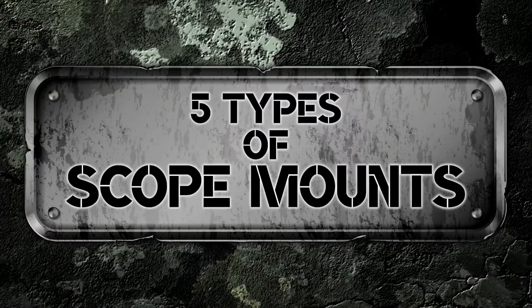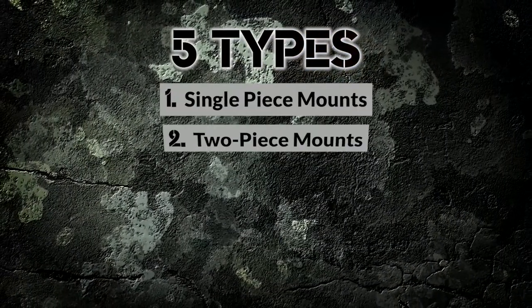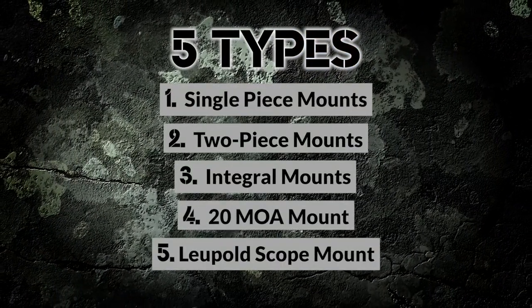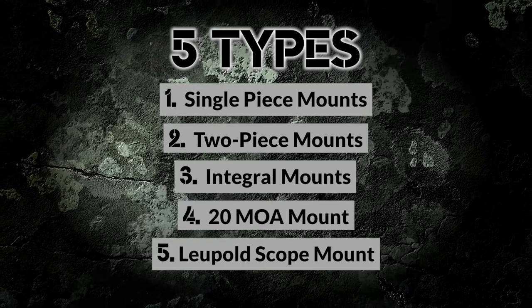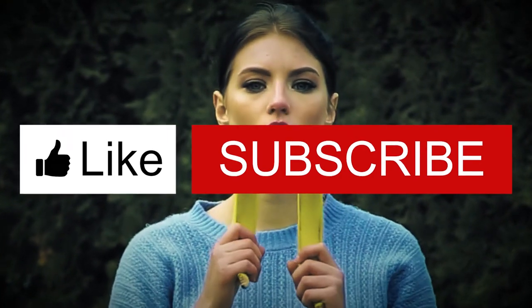And that's it! Hopefully, this video on the top 5 scope mount types has helped you out. If it did, let us know in the comments. Also, be sure to check out the links in the description for more information, and don't forget to like this video and subscribe to our channel to keep up on our latest videos.